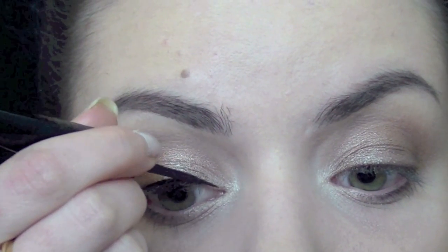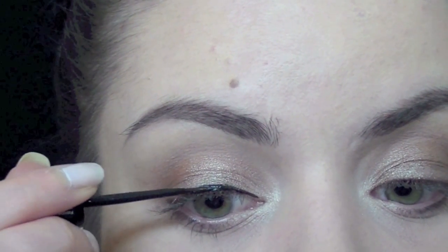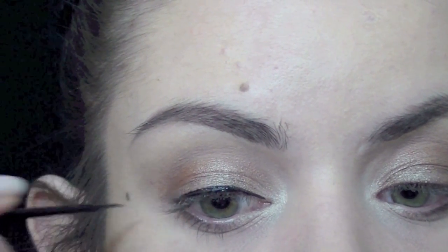Now I'm taking a black liquid liner and I'm going to do a quite dramatic eyeliner. If you want to make it more wearable, it's up to you.